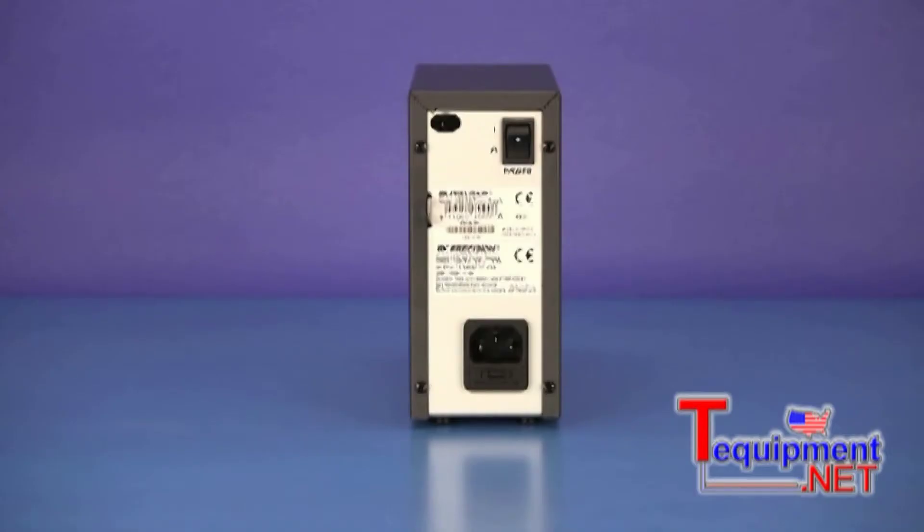The rear of the unit houses the on-off power switch, the AC line input, and a security loop.